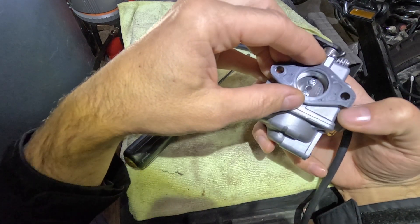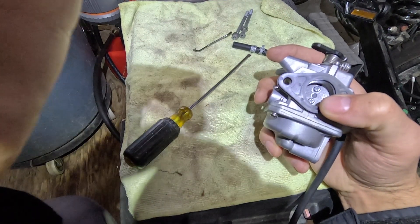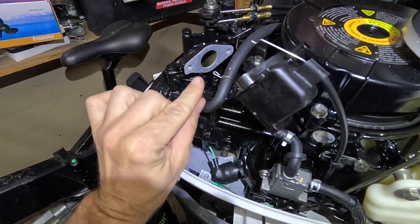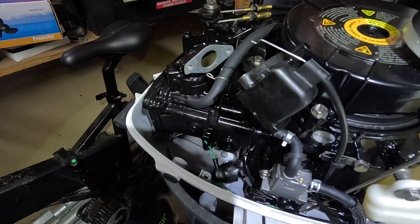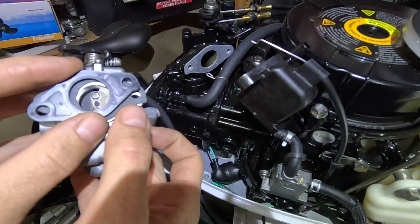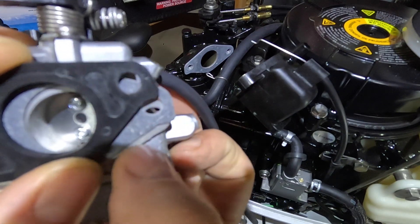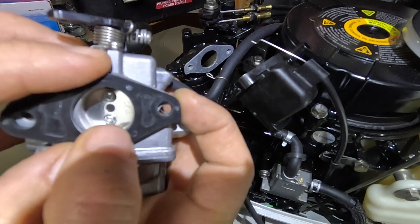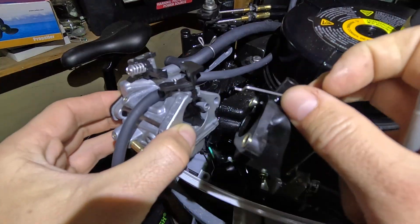This will go on top. On this side you can see a little curvature — that's what we see on our carburetor. Just putting this downward, aligning the little curvature on the corner. Just need to align it with the curvature on this side.